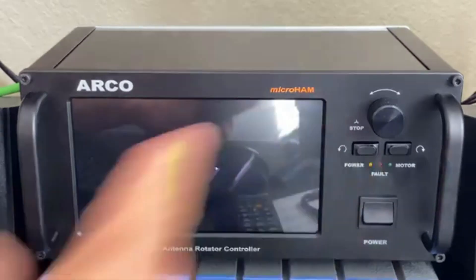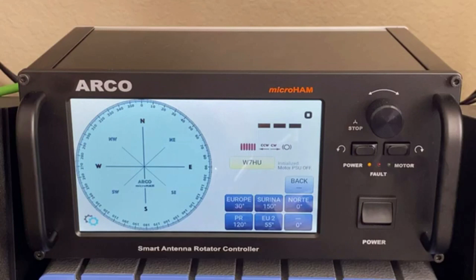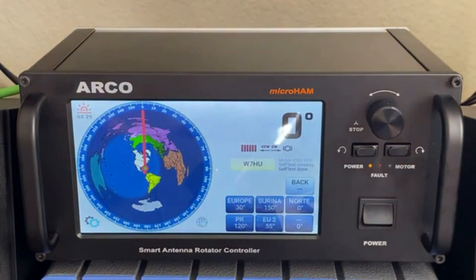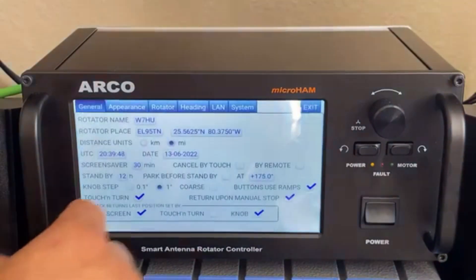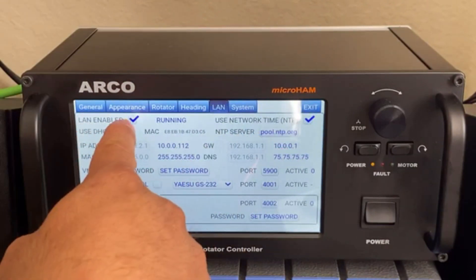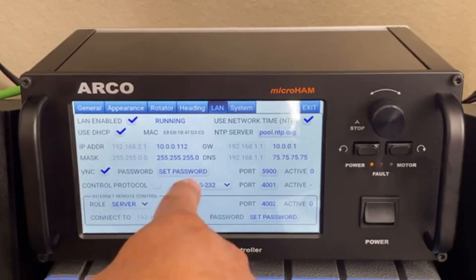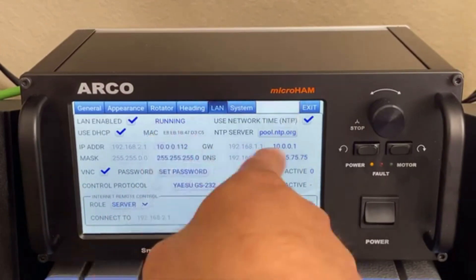So after you turn on your controller and it starts up, you have to come here to settings, go to LAN and online, and you have to enable LAN. Use DHCP. VNC has to be activated. You have to set up a password and get the IP address from there.